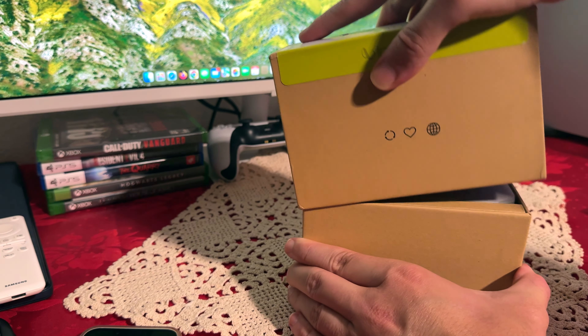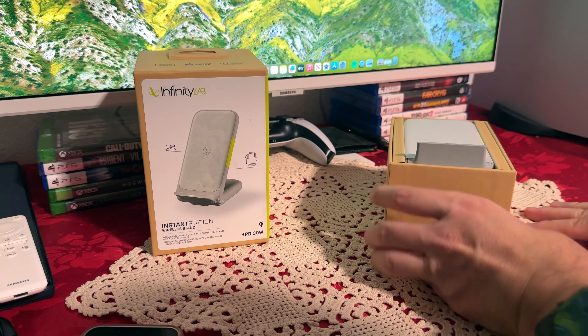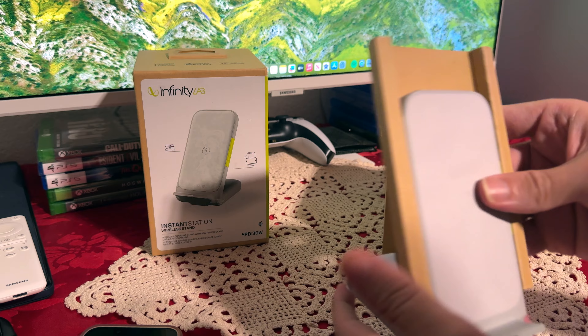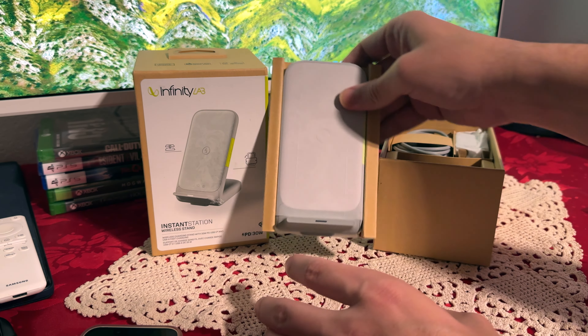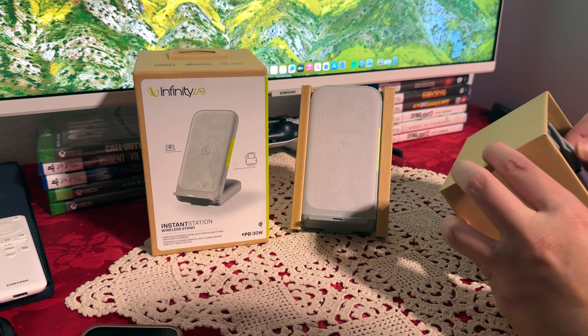It is a big box for just the charger. The first thing on top is the actual charger stand. Let's keep it here for just a bit to show you everything else that comes inside the box.